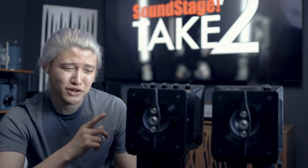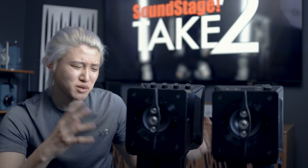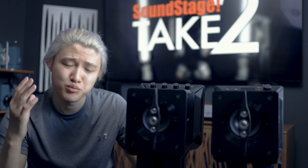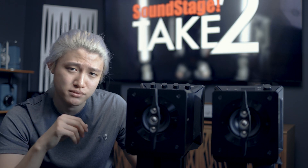So there you have it — a very interesting piece of technology, something that will really spark interest in people with a particular taste for near-field listening and the ultimate near-field listening experience. Thank you for watching, I hope you enjoyed this video, and I'll see you on the next one.